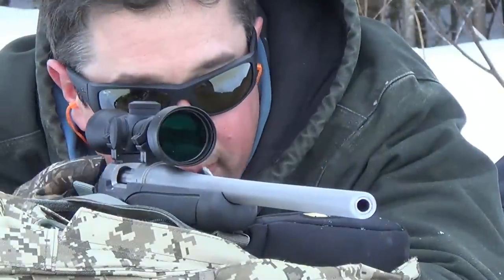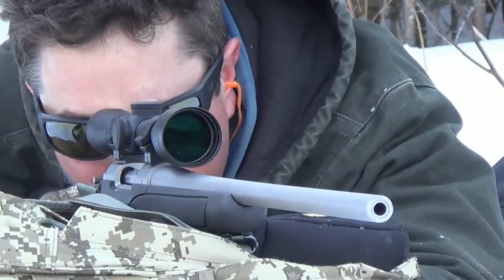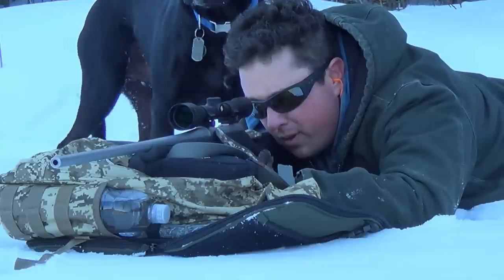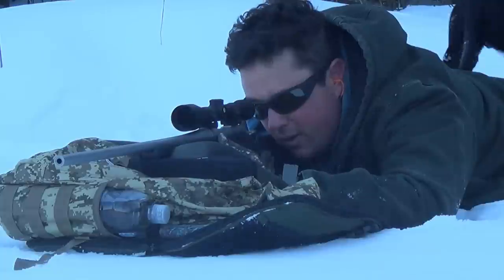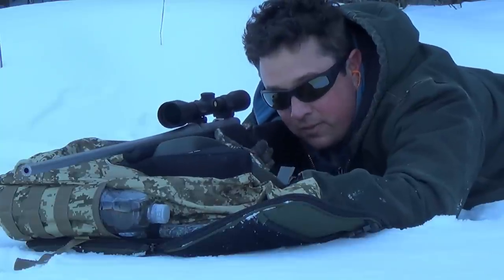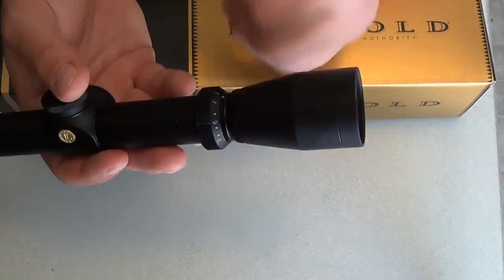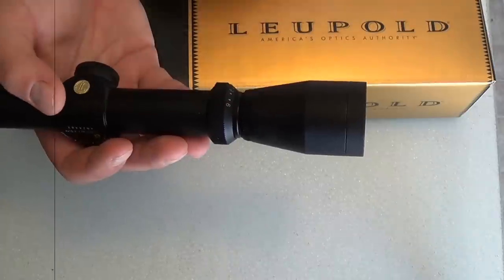It's a hunting scope and that's what it's designed for. The magnification is pretty perfect for the New England area here because you can put it all the way down to 3 power, and then you can twist it all the way up to 9 power.